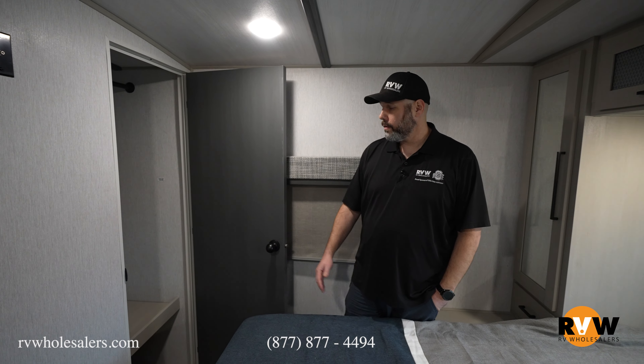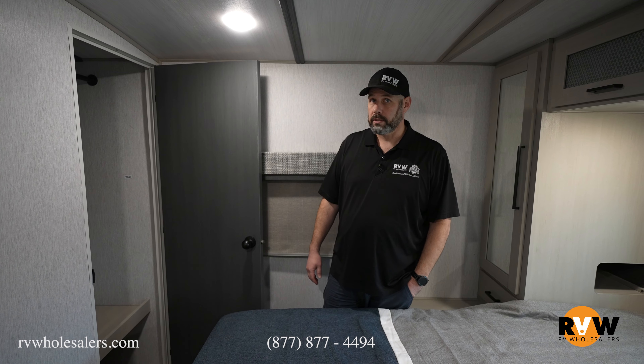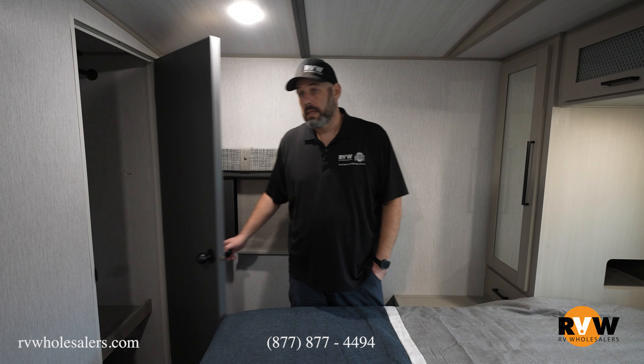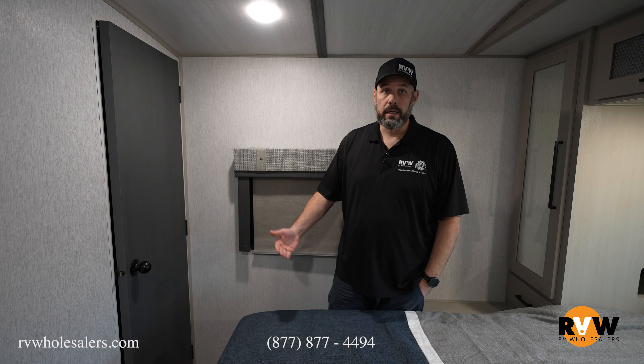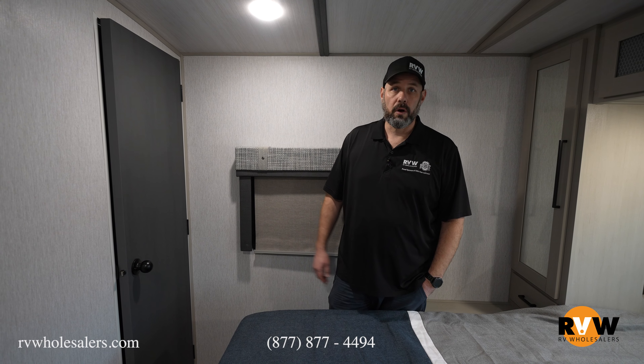Guys, this has been the Heritage Glenn 310 BHI — it's been a pleasure going through it with you. If you have any questions on this unit or any other, please give us a call at 877-877-4494. You can reach me at extension 1000. Look forward to talking to you — have a great day!